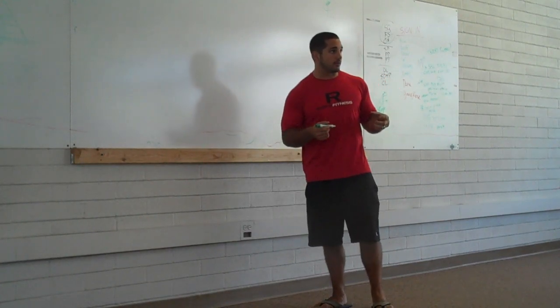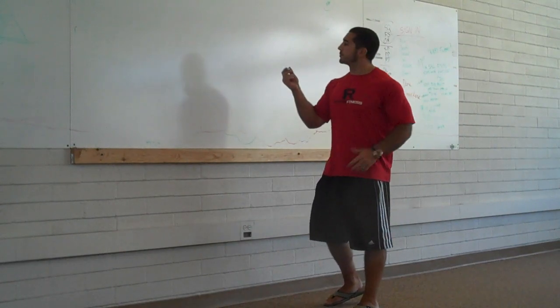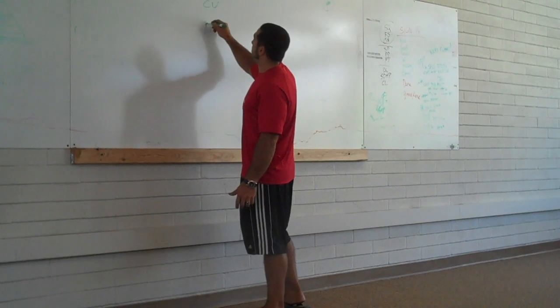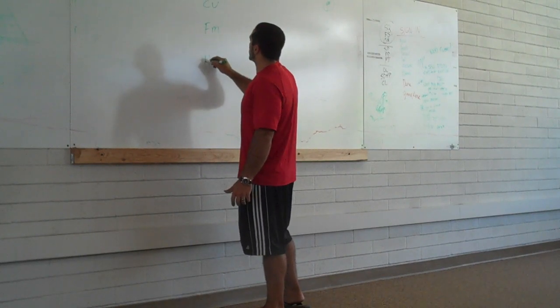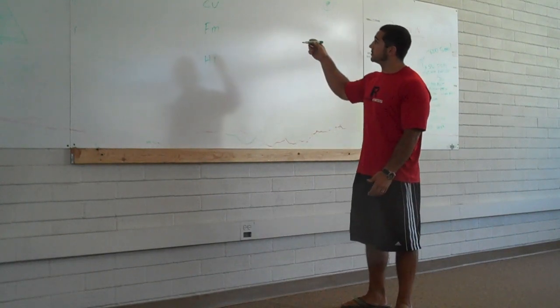And so the way we're going to get there is by doing CrossFit. What is CrossFit? CrossFit, by definition, is going to be constantly varied functional movements performed at a high intensity.